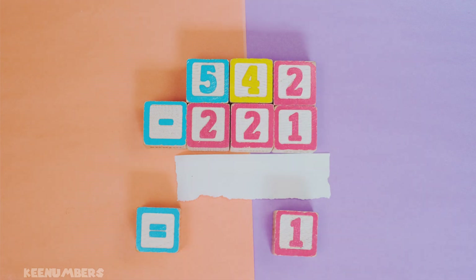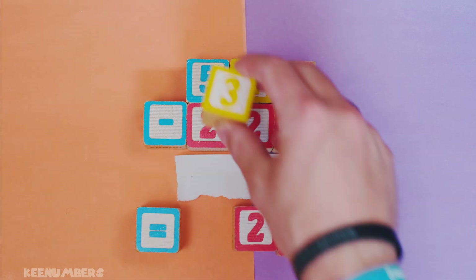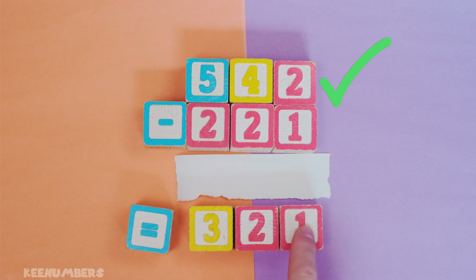And four minus two — also very doable. Four minus two, that's two. And five minus two — very doable, that's three. So you are left with three hundreds and two tens and one.